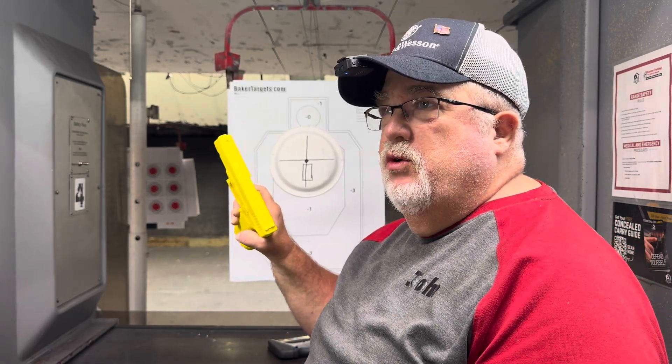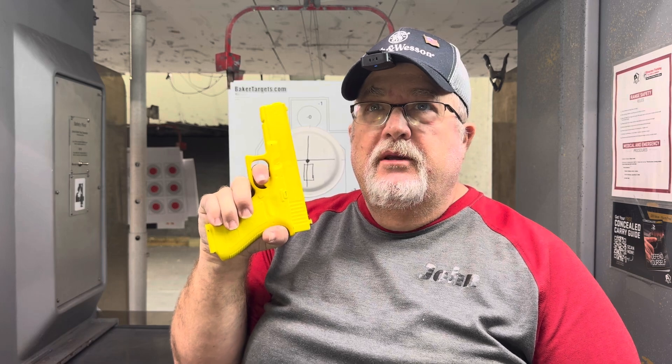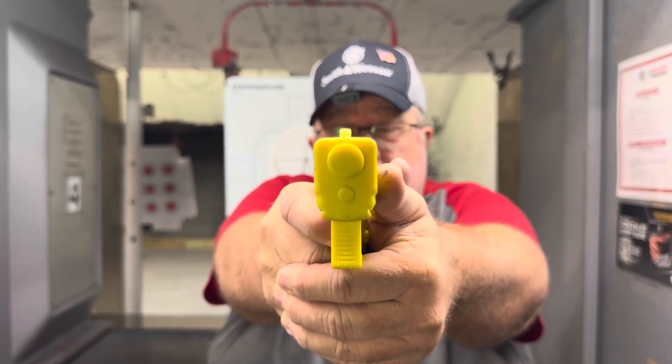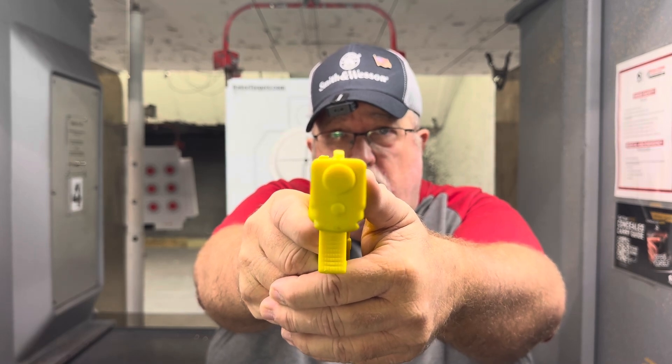I'm pressing the trigger — look how it rolls to the left automatically when you apply pressure. The more you use the tip of your finger, the better. Now, each person is a little different. Some people can put the whole finger in and not manipulate it. Some have to use the very tip, and some need the middle of the pad on the trigger. But you want to make sure you don't have your full finger in the trigger guard, because that's going to cause a lot of manipulation.